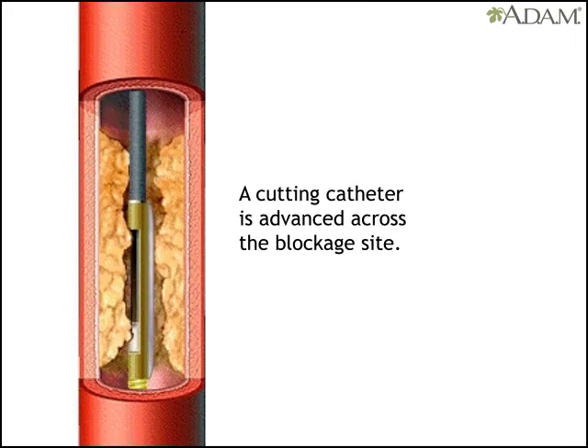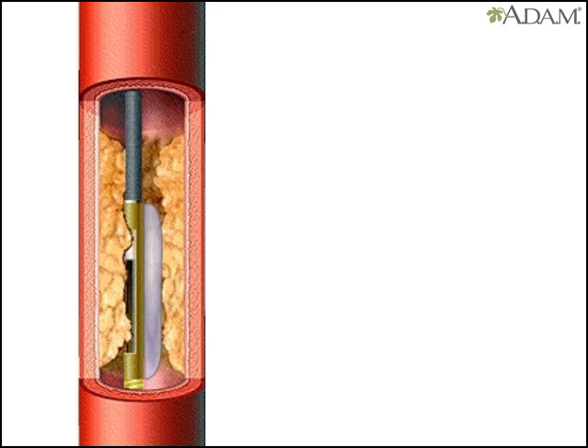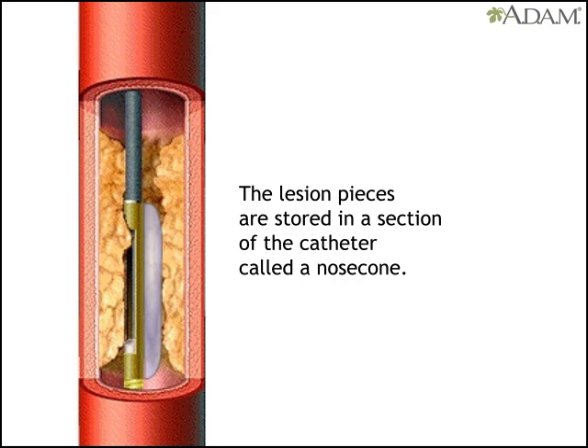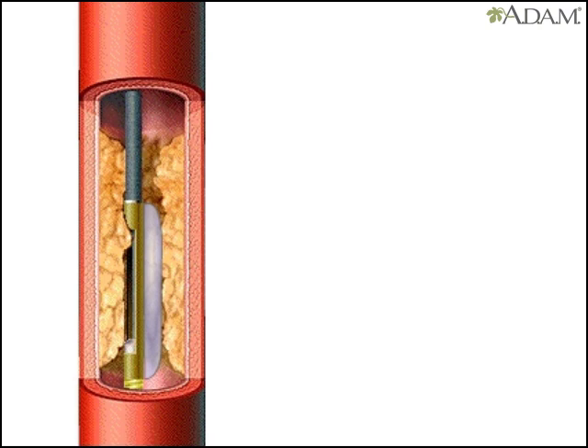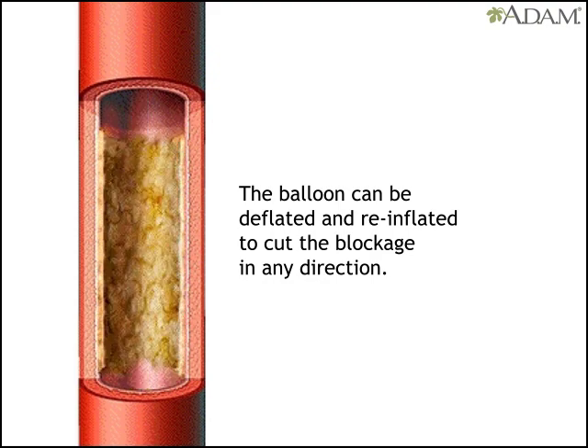Another catheter designed for lesion cutting is also advanced across the blockage site. A low-pressure balloon attached next to the cutter is inflated, exposing lesion material to the cutter. A drive unit is turned on, causing the cutter to spin. The doctor advances a lever on the drive unit that in turn advances the cutter.